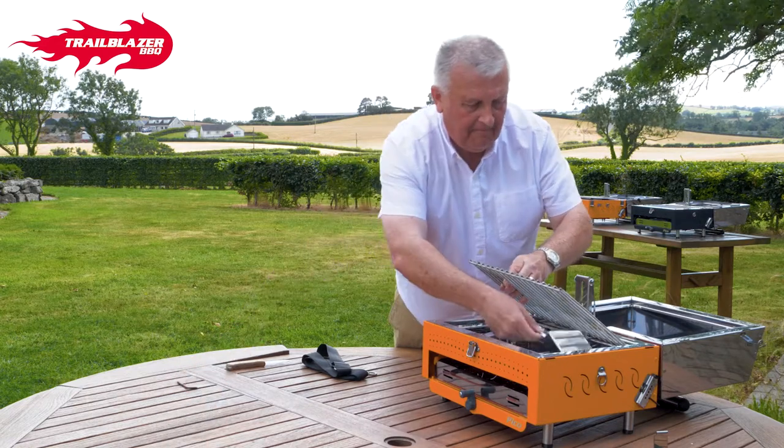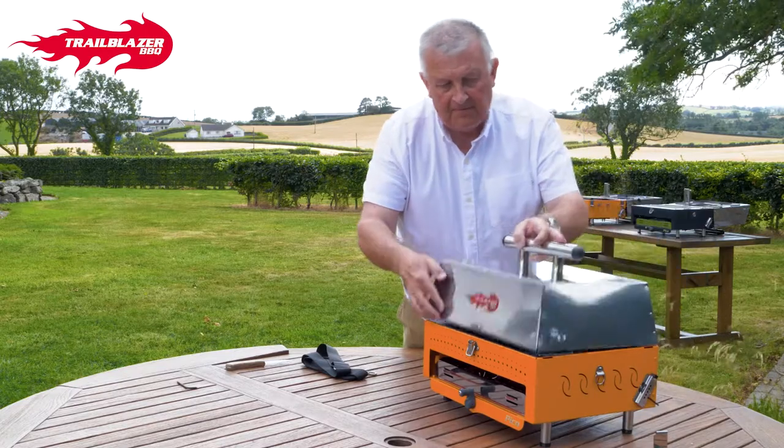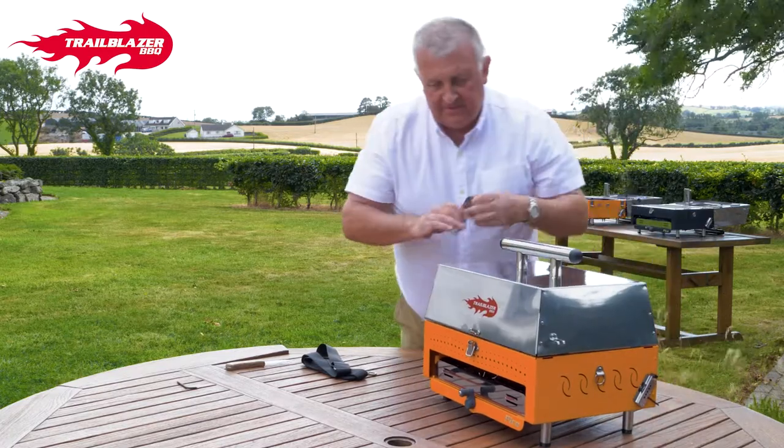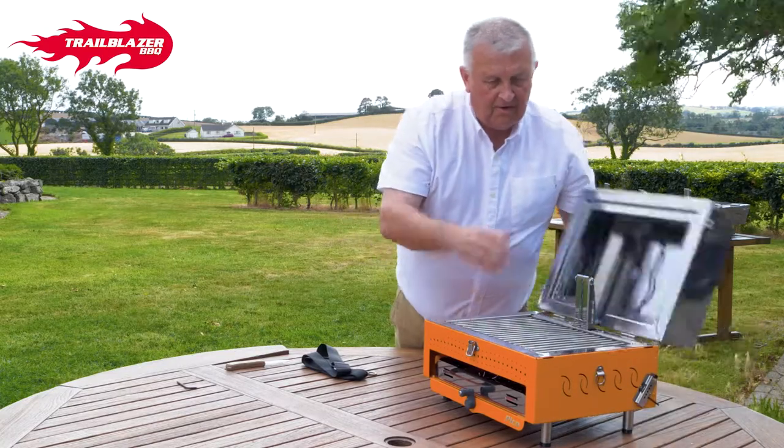Dropping your grill bar down, closing it over — there's one missing. Closing it over, lock it up.